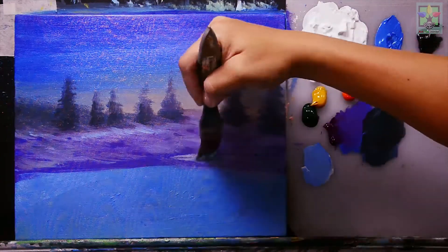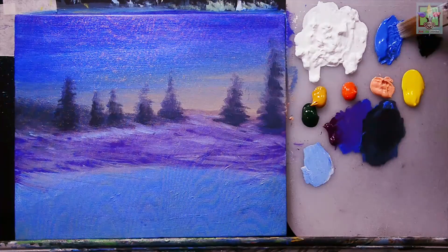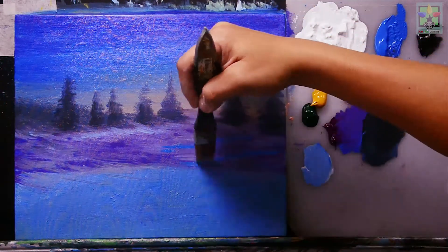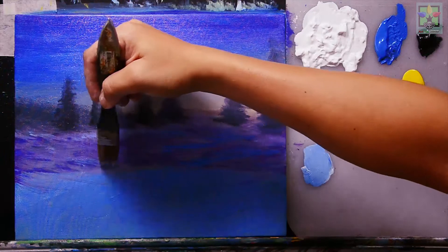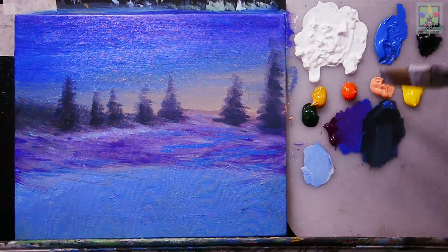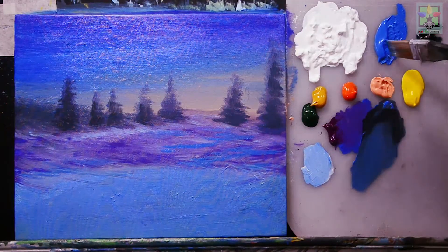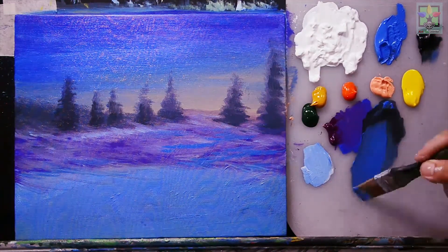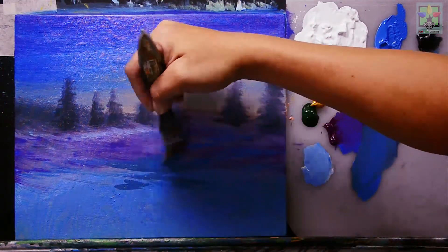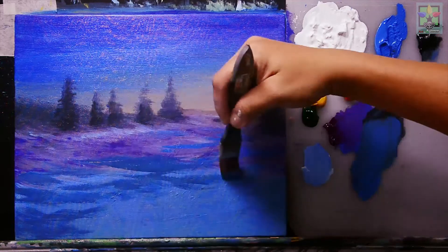Now we have a very nice ground. Adding cobalt blue for another color layer on the ground, then mixing blue and Mars black — more blue — to create a dark blue and painting it in as the base color for the ground area.